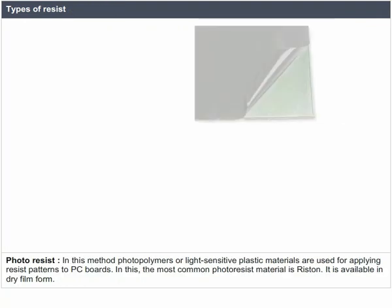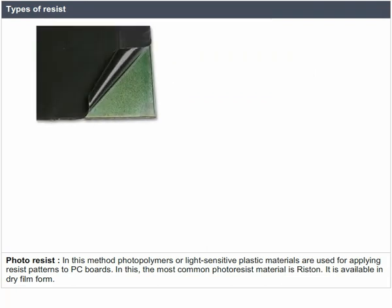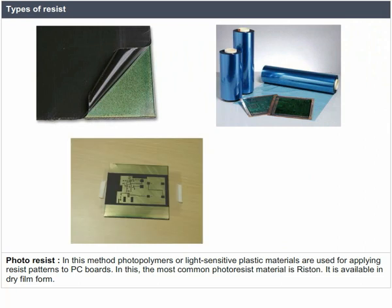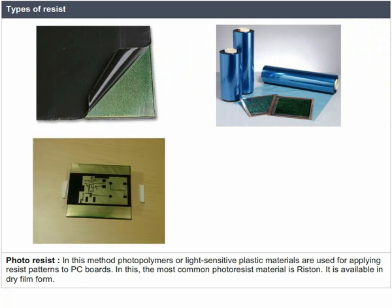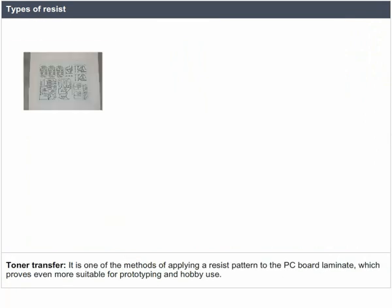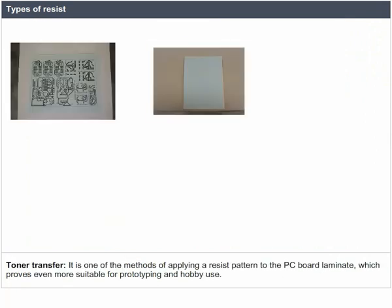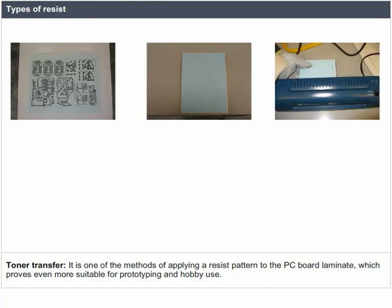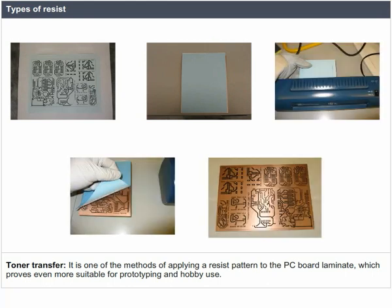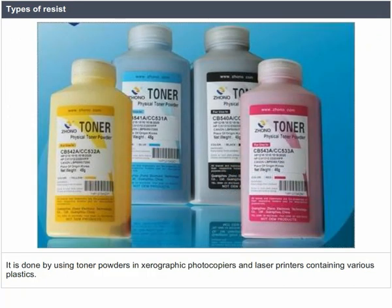In the photoresist method, photopolymers or light-sensitive plastic materials are used for applying resist patterns to PC boards. The most common photoresist material is dry-film photoresist. Toner transfer is another method of applying a resist pattern to PC board laminate, suitable for prototyping and hobby use. It is done using toner powders in xerographic photocopiers and laser printers, which contain various plastics.